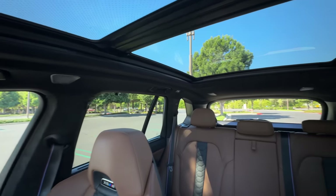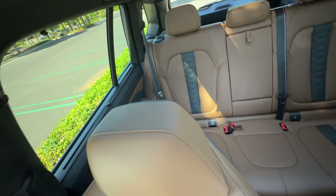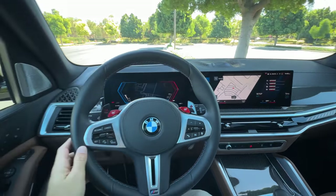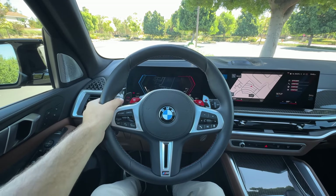Visibility is quite good, and there's standard blind spot monitoring with rear cross traffic. This cabin overall is luxurious, stylish, and contemporary — especially with the additions for 2024. Feels fitting of the low $100,000 price point, but now we have to see how it backs it up with the drive.